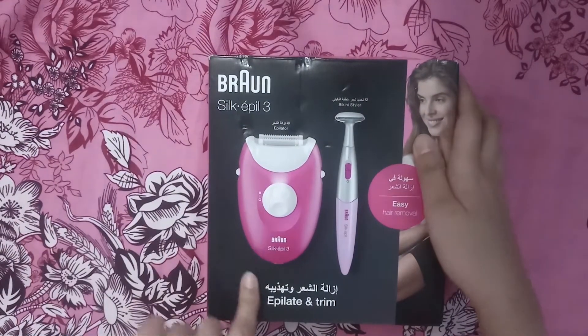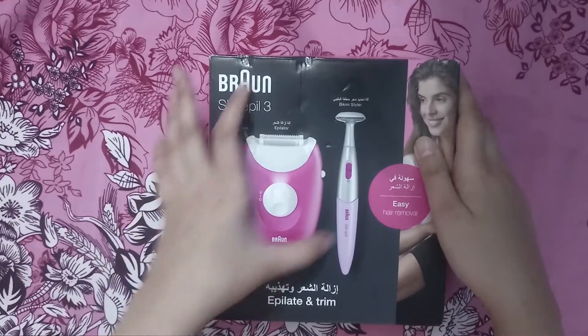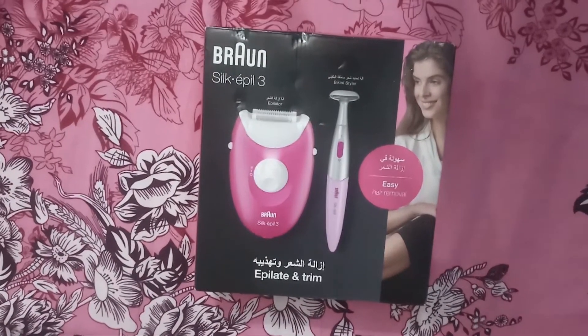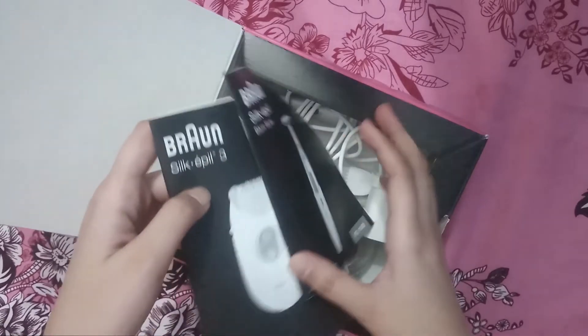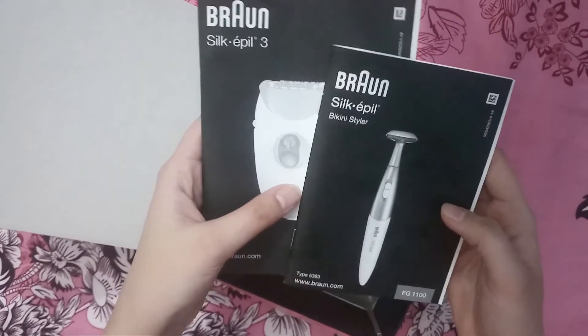In this machine, there is a bronze epilator and a primer which is used for shaving. We will open it and see if there are any things available. In this machine, there are two attachments — one is the epilator and one is used for shaving.